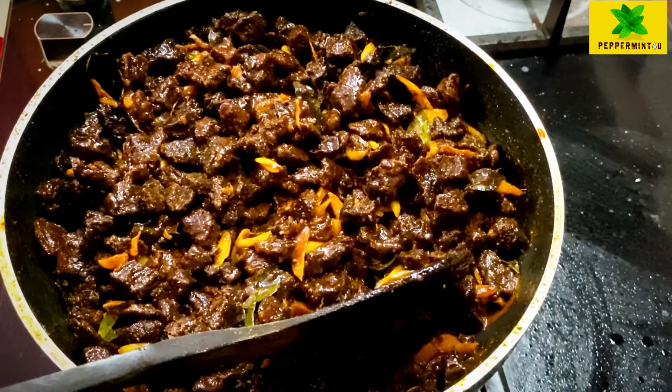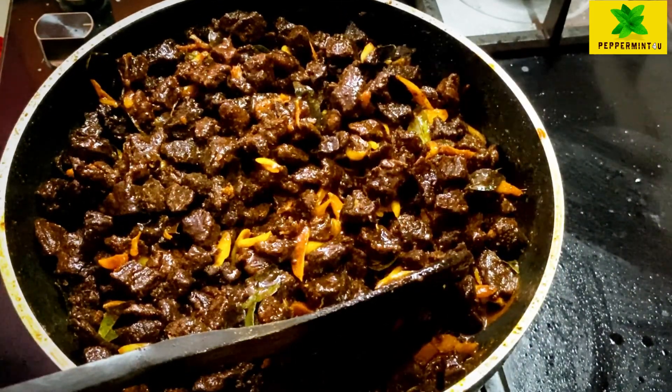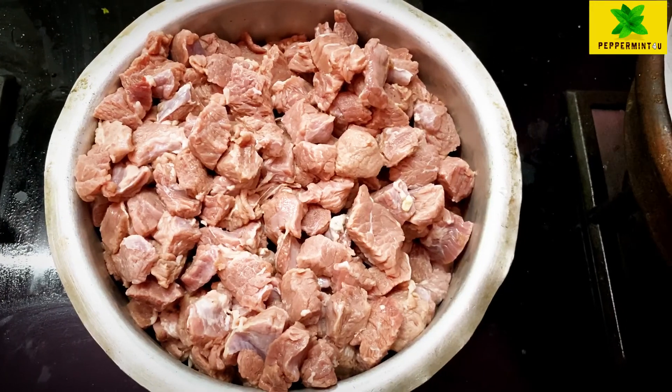Hi friends, how are we going to eat a Raddy Puli Beef? This is what we need to eat.